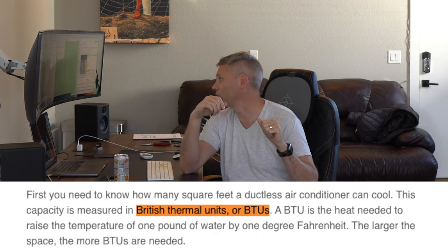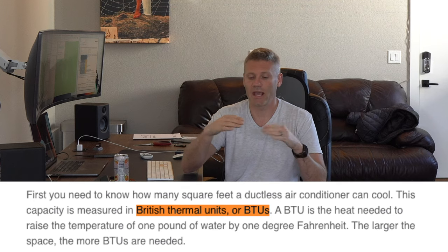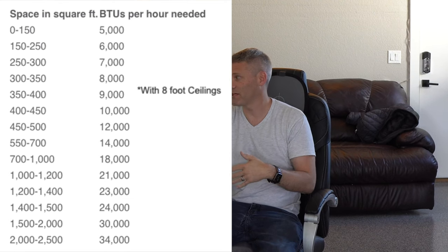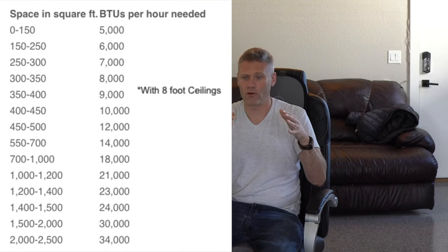First, let's talk cost. When you're looking to buy a mini split, no matter what brand you look at, you'll notice they have cheaper models and more expensive models. There's something called a BTU rating, which stands for British Thermal Units. The higher the BTU, the more money it costs, and the more area the unit can cool and heat. I'll put some links in the description that'll show you, based on your area, how many BTUs you need.